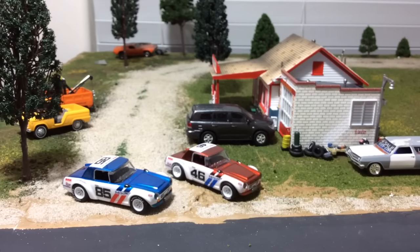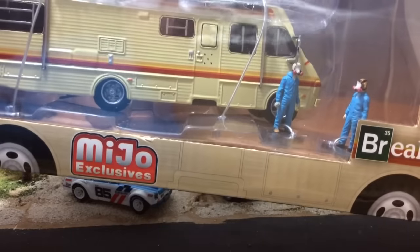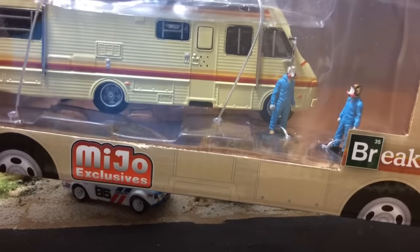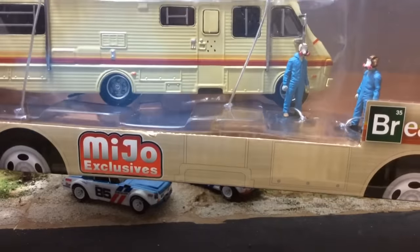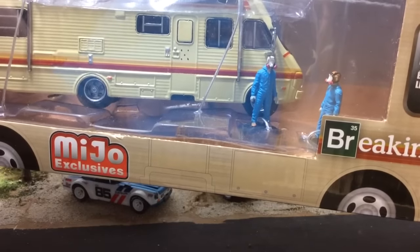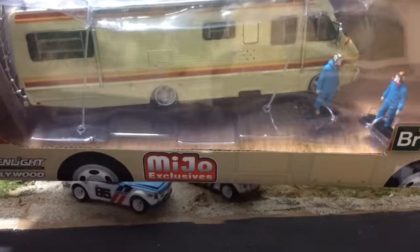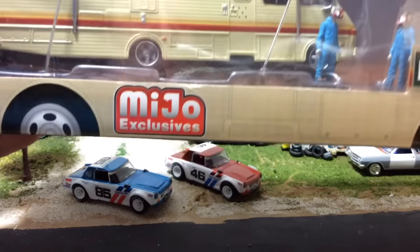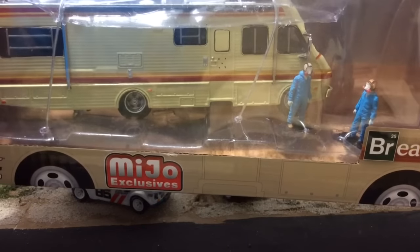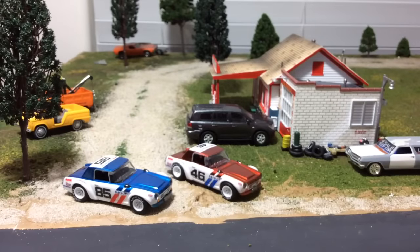Sticking with the Greenlight chase theme — this one is 1:64 scale and it's also a chase piece with no green paint or green wheels anywhere. The regular version has yellow hazmat suits, no respirators, and no bullet holes in the door. This is an M&J exclusive and I don't really care for it, so I'll be looking to trade or sell it unless the production numbers come in under a hundred, in which case I might hang on to it.